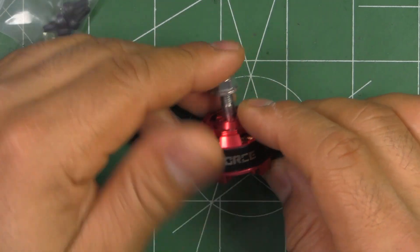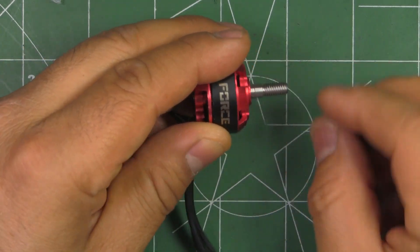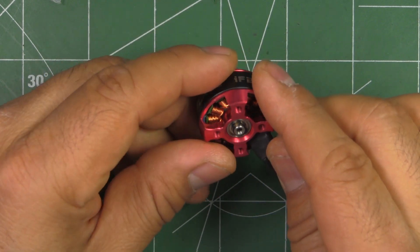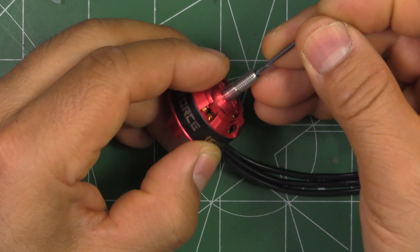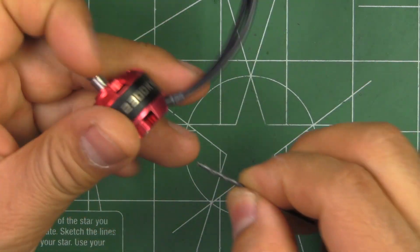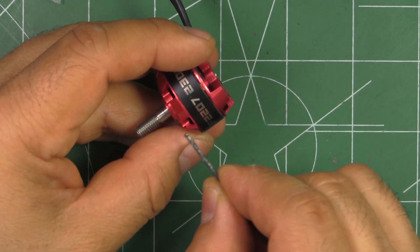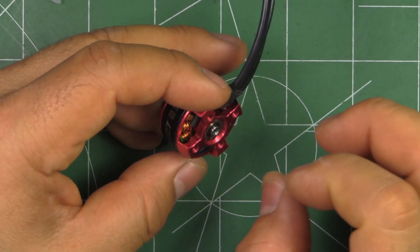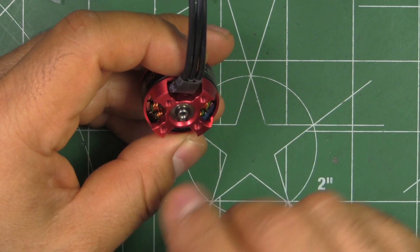This is a pretty standard motor with a standard base and one-piece steel shaft, which is hollow — though it doesn't seem to be hollow all the way through. It's hollow only partway on each side, leaving it solid in the middle portion. If you hollow them all the way through, that gets rid of stress points and actually helps against shearing off shafts — it relieves stress.